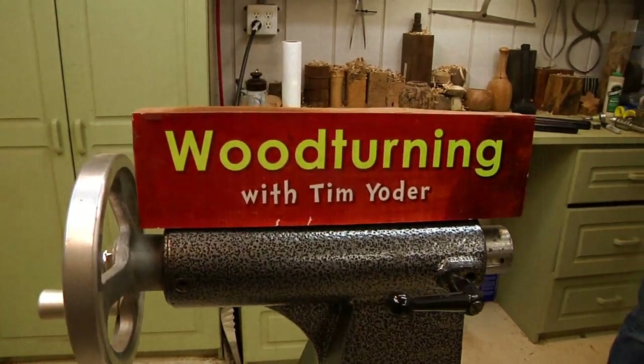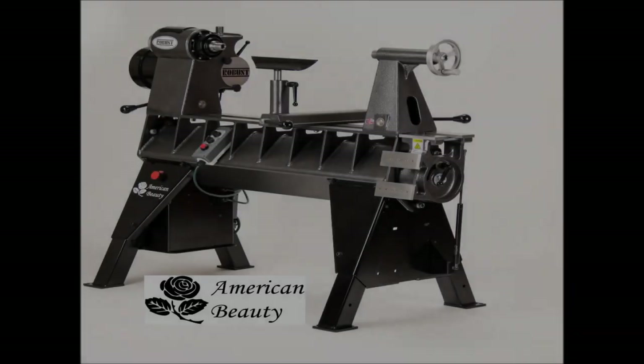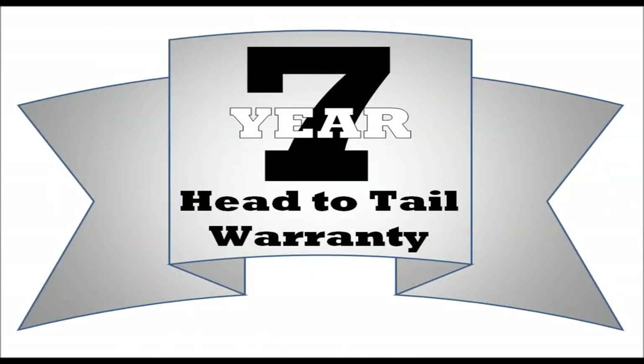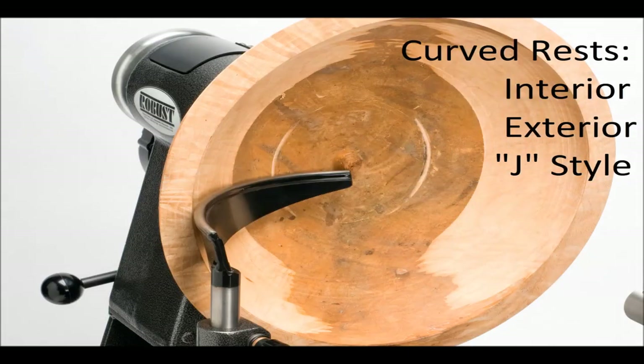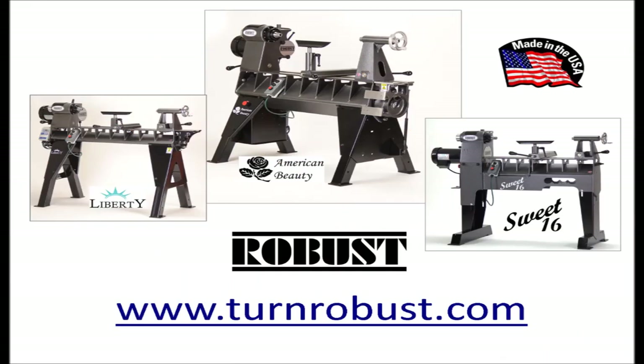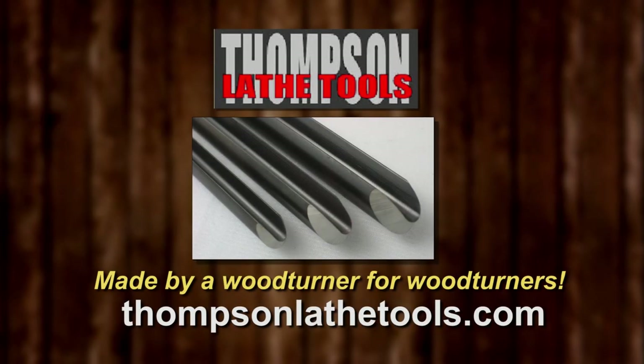Woodturning with Tim is made possible by these fine sponsors. The American Beauty Tim uses was made by Robust Tools. All our lathes have a seven-year warranty. Our tool rests feature a hardened rod on top, lots of sizes to fit your lathe. Robust — because the making matters. Thompson Lathe Tools — welcome to a new level of professional woodturning tools.